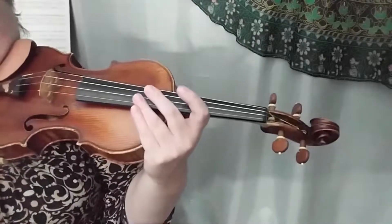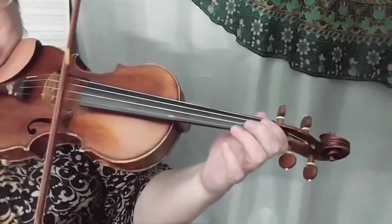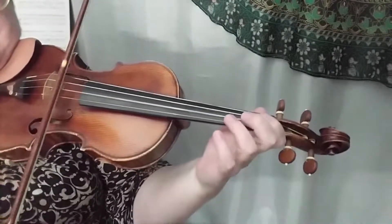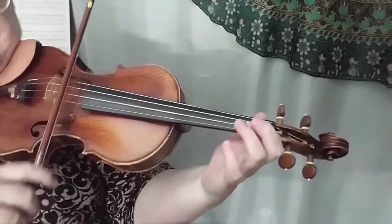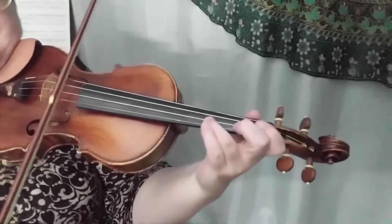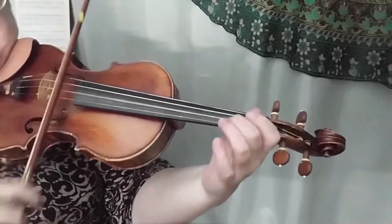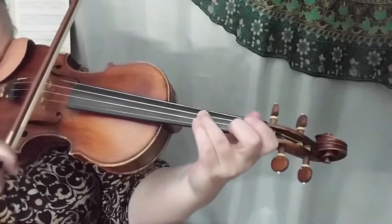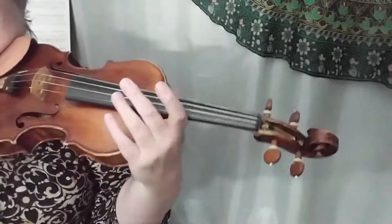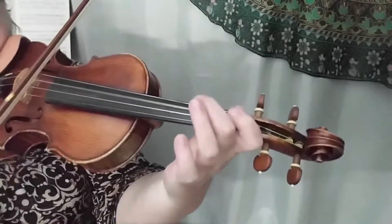I'm just thinking about how to end that — we'll do the last time through — so let's go back and repeat it, do the whole thing. The second time we can do three-one-D, two on G.